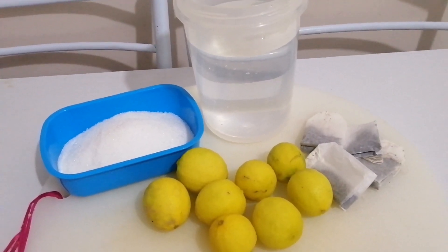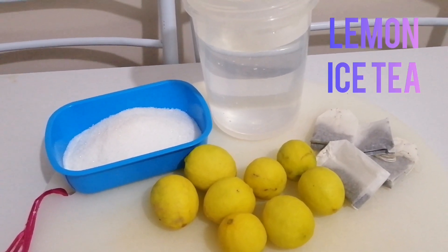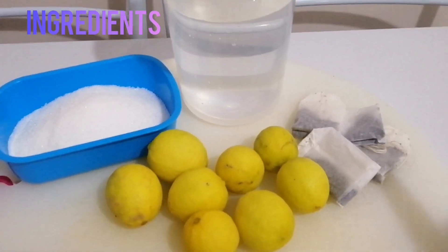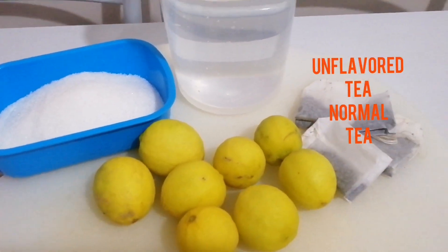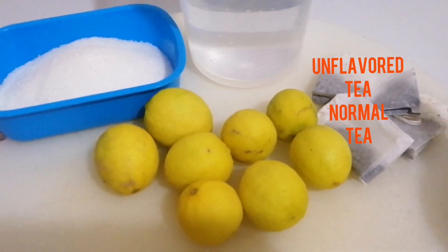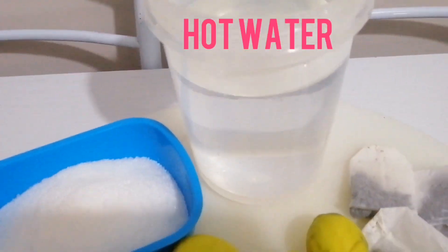I'm going to make my own version of homemade iced tea with lemon, and this is so easy. All you have to do is use a tea bag — any tea works for iced tea — and I use normal tea. Then you need lemon, sugar, and hot water.